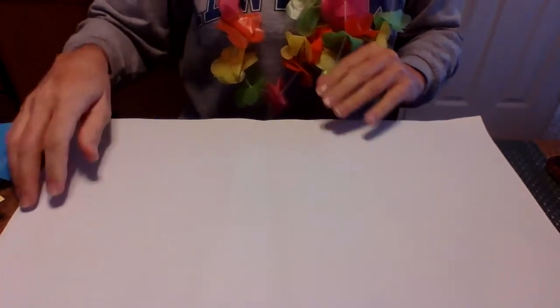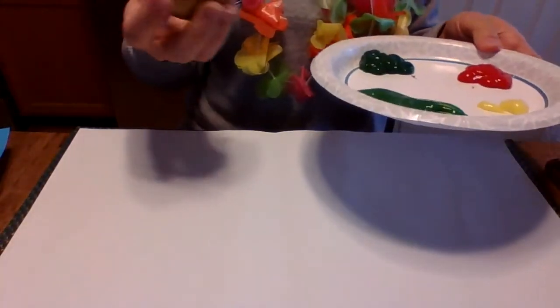I also have a black Sharpie for his antennas and his feet. I'm going to point the camera downward so you guys can see what I'm doing. If you don't have paint at home, you can just draw with a marker, crayons, or use construction paper and cut out the circles — however you want to do it to make the Very Hungry Caterpillar.